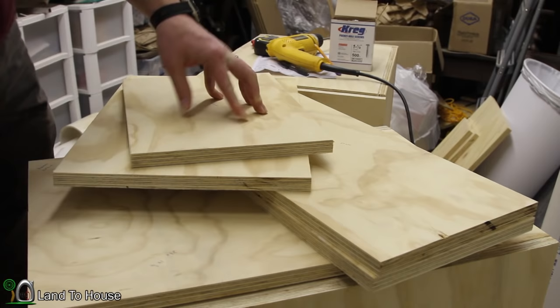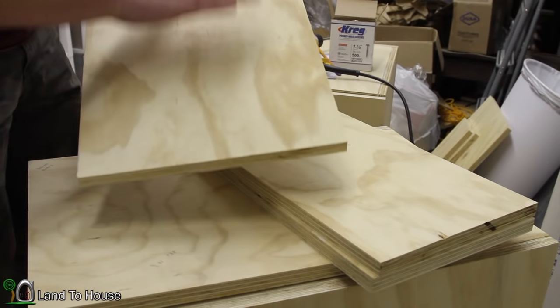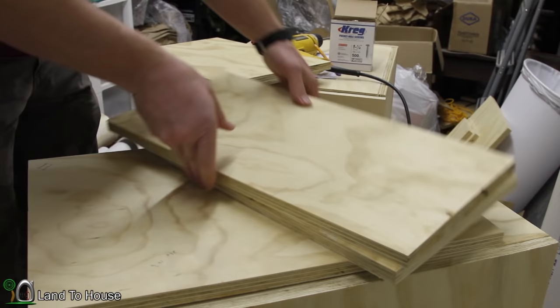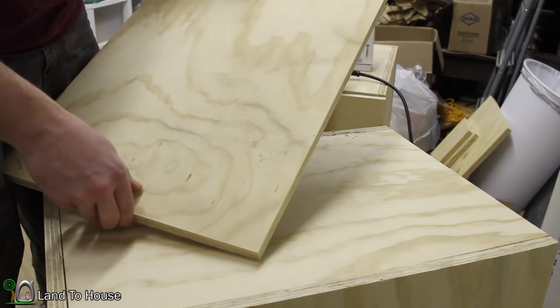The bottom drawer for the cabinet has five pieces of wood. One is 13¼ by 10 — that's the back. The front piece is 17⅛ by 12. I have two side pieces at 21 by 10. Then the bottom is 21 by 14¾. Let's get those pieces put together now.